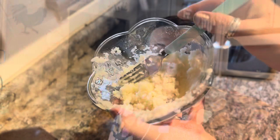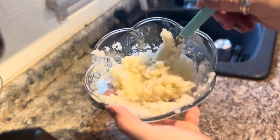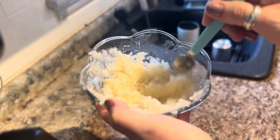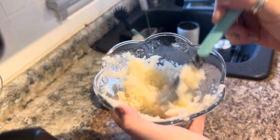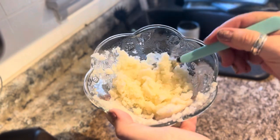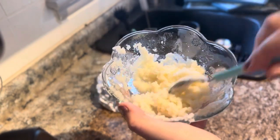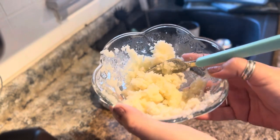Oh wow! I'm going to turn the camera around and let you guys take a look at this — this is amazing, I'm very excited. You guys, look at that — that is just like a freshly mashed potato! Yes! I'm going to go ahead and give it a taste now.